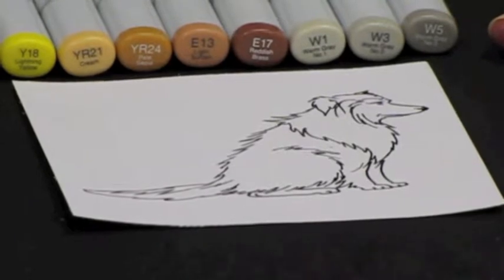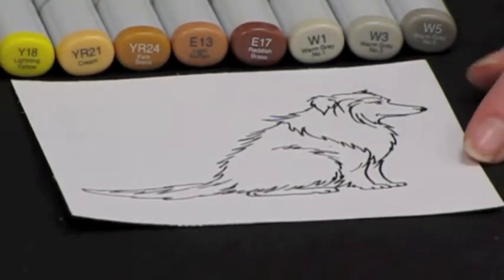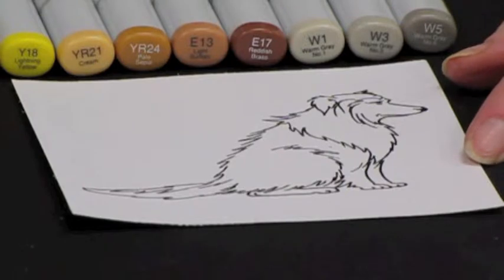And now we are going to color the collie dog with the Copic markers. For this piece we are going to use W5, W3, W1, E17, E13, YR24, YR21, and Y18.